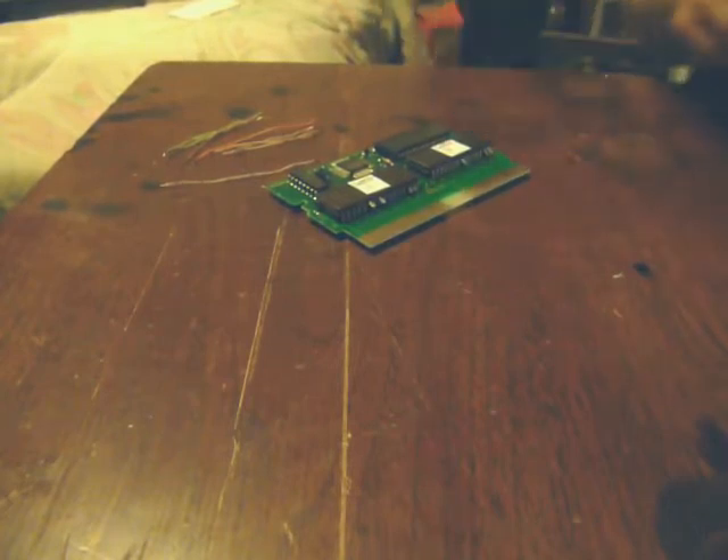Those are on there just temporarily right now. I'm going to go ahead and start doing the jumper wires, starting with the program ROM. We'll go from the hole for pin 2 — the one that's lifted — to the actual lifted pin for pin 31. Get a little solder on the soldering iron and just tap it in. Holds pretty good. So that connection is on now.